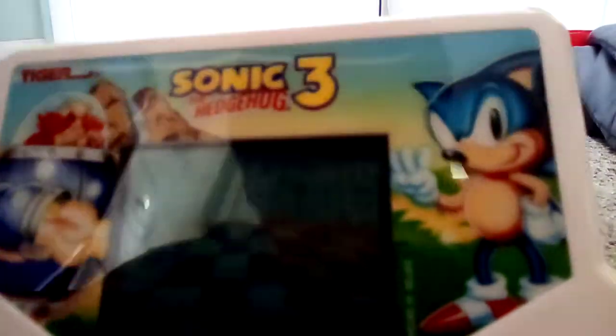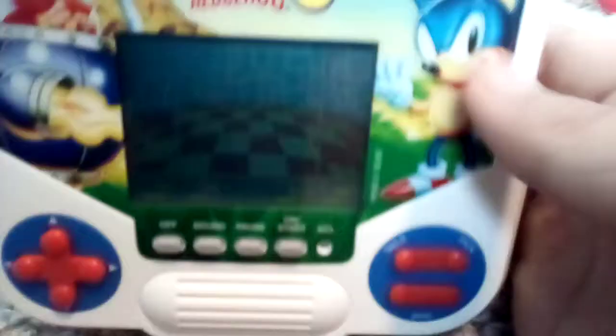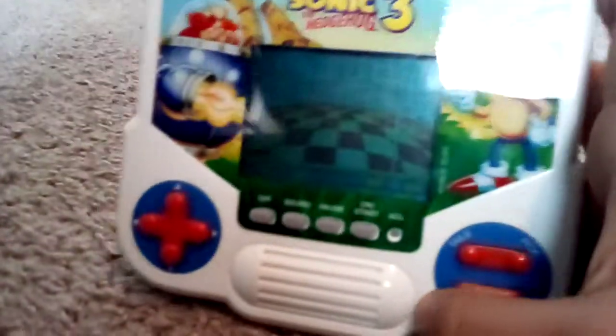This is a really cool gadget. As you can see, there's Sonic and Robotnik on it. There's a little curve — I don't know why they did that. The only button I haven't used is the 'pick' button; I'm not sure what that means or does.